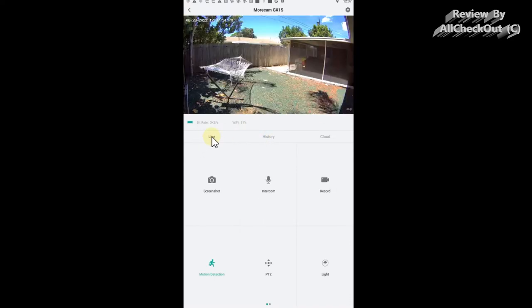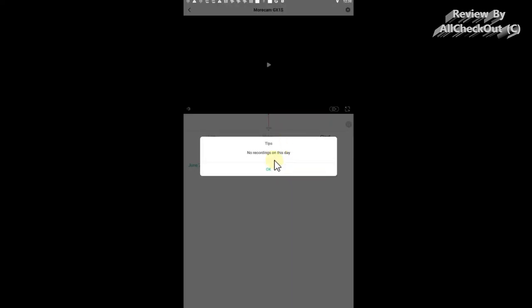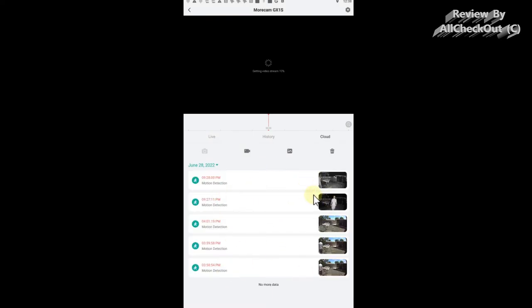Back in the live view, you can take a screenshot, start recording, use the intercom, use PTZ, activate motion detection, and control the light directly. You can also check history — either cloud history if you've subscribed, choosing from any date, or local SD card history. Checking yesterday's cloud history, I can see five recorded events and nothing else — absolutely zero false alerts. That's absolutely awesome.